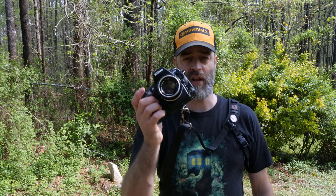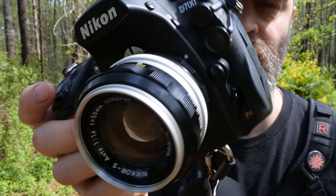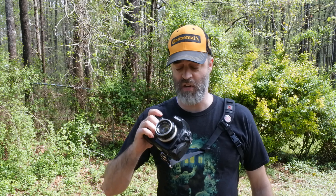Reason number one: it's pretty. I mean, just look at it. All metal, all glass — thing of beauty. This is Kiera Knightley at sunset on an alpine lake. Just amazing to look at.